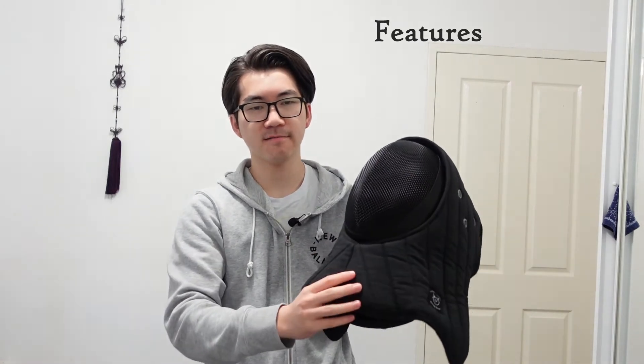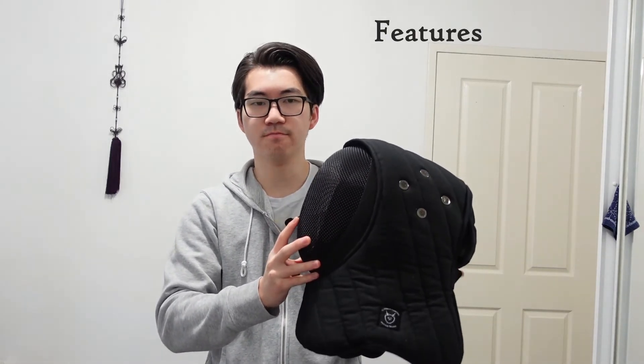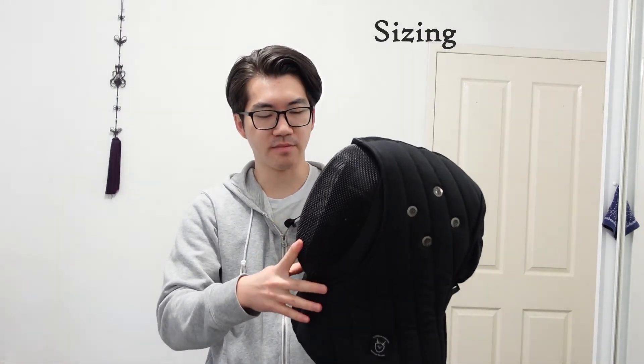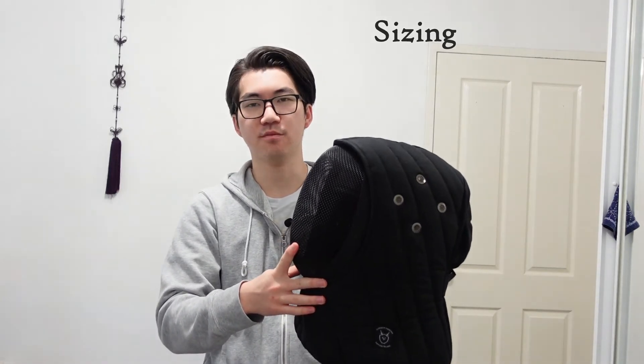Very solid stuff. You can also choose your own colour — any colour that you can get their fencing jackets in, you can get this in as well. With regards to sizing, I use a medium sized fencing mask and they told me to get a large size overlay. They always recommend one size up compared to the mask that you buy.